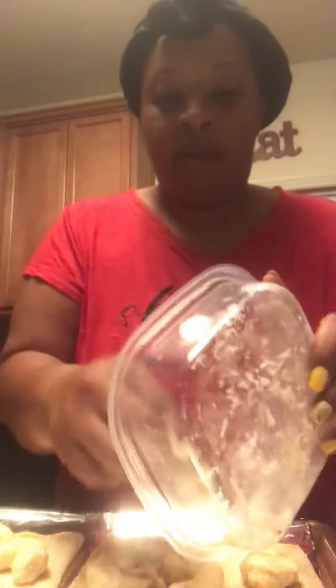These shrimp, they got scampi seasoning on them, and you'll put them on top of the flatbread. This is so good, I'm not even going to lie. When I saw this in a store, I was like, I got to try that. So I posted it one time before, but I didn't really go through the steps with you.